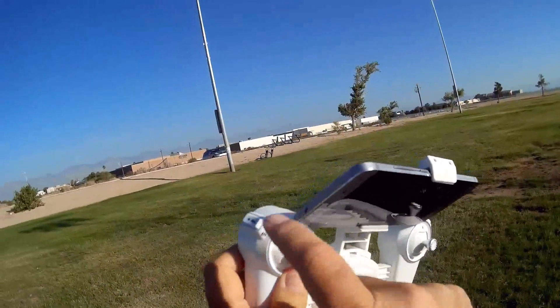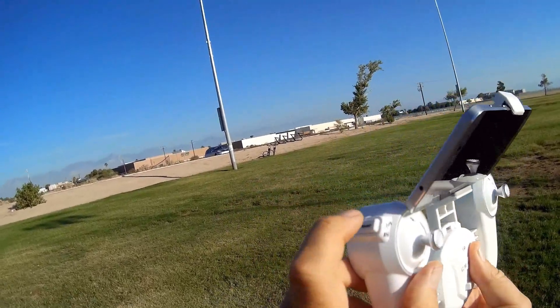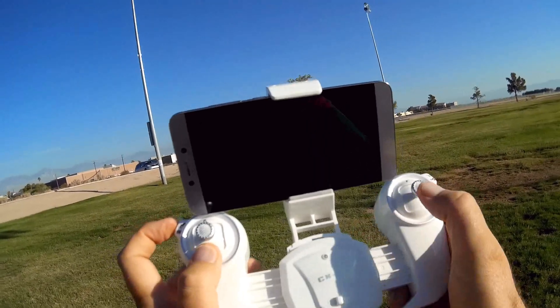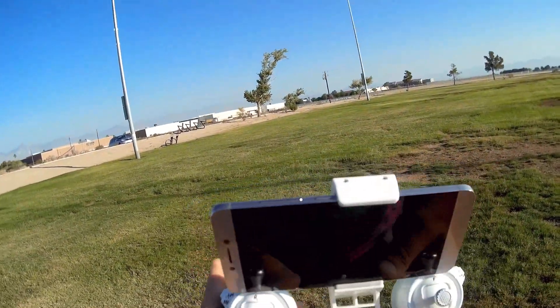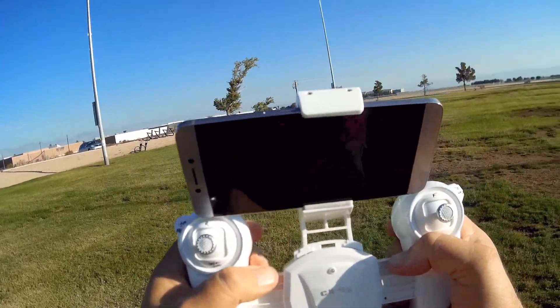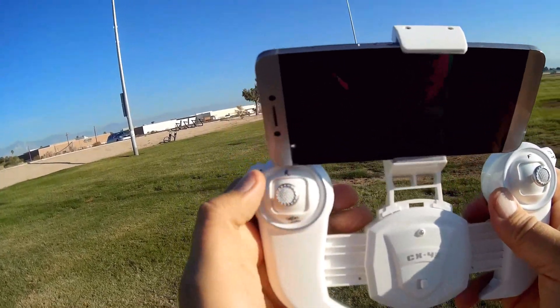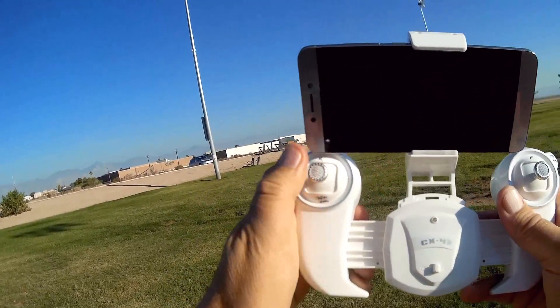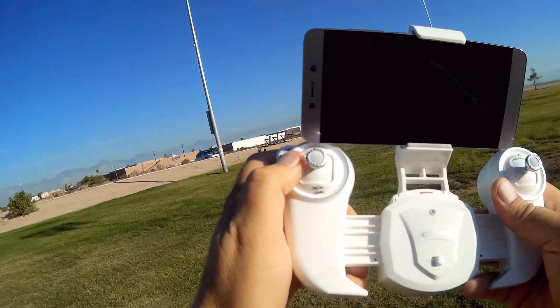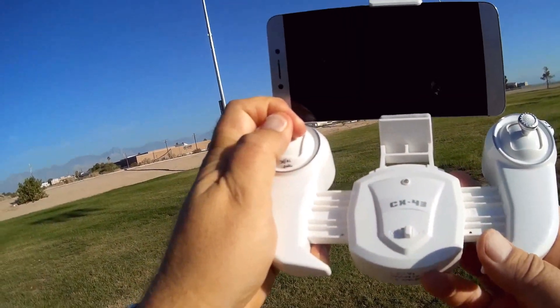Let's go over to the controller. This front button is for entering headless mode if you push forward like this. The back button is for changing modes — you can use mode 1 or mode 2, where you put the throttle on the right or left stick, by holding this button while simultaneously turning on the transmitter. The transmitter slides open for a better feel. The left stick, if you press into it, changes the rates from beginner and intermediate to expert. If you hold it down for a long time, it'll switch between altitude hold and optical flow position hold.